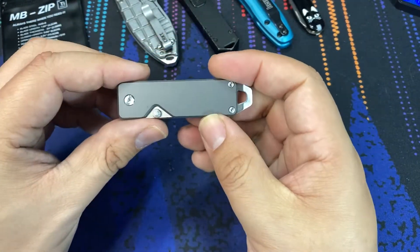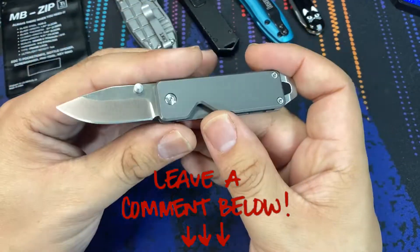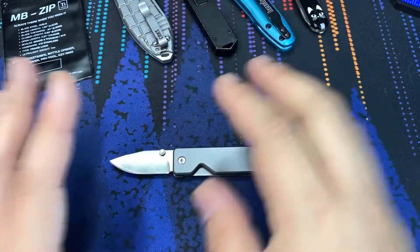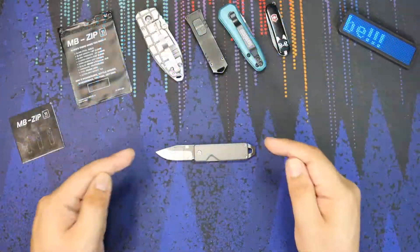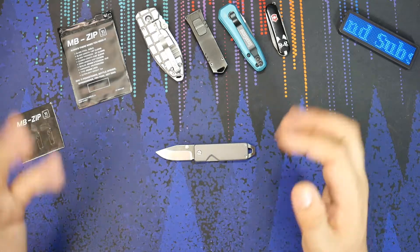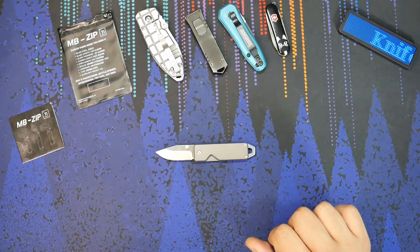Really cool little MB Zip knife. If you have any questions on this, feel free to leave a comment below — what do you think about this category of knife? I know I've gone small with knives before, but this one really takes the cake in the size category. That also means you get some extreme weight savings on it as well. I think I like that aspect of the knife. Leave a comment below and let me know what you think of this category of knife — would love to hear from you. Have a nice day, everybody.